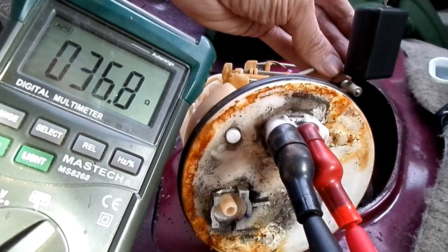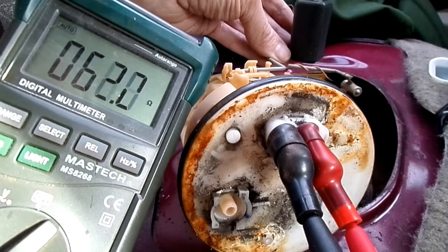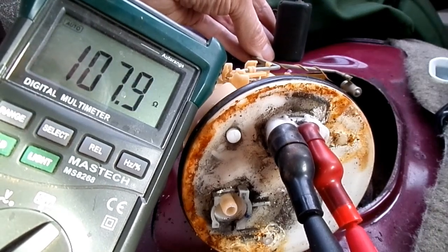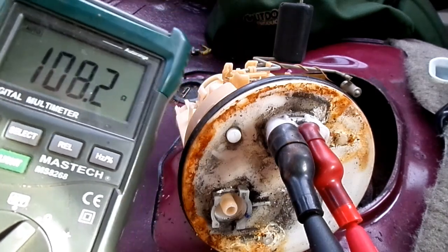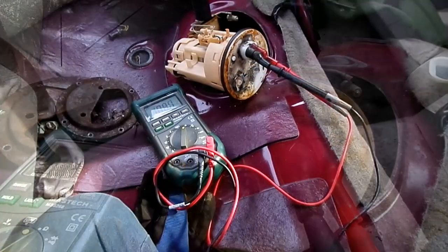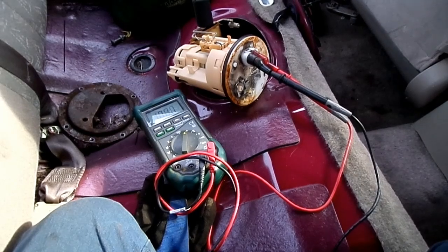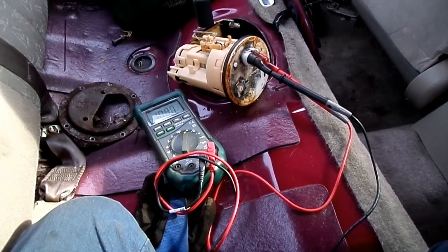Moving it all the way down to empty again, it should read about 107 — and there it is, beautiful. This is a good one. So that's all there is to removing a fuel pump and checking the sending unit on your Toyota Corolla.